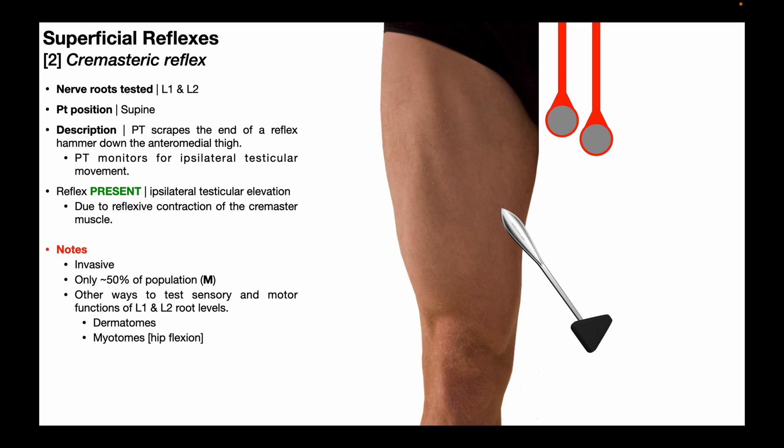There are other ways to test the sensory and motor functions of the L1 and L2 nerve root levels. For example, if we want to look at the sensory functions, we just look at the dermatomes for L1 and L2 and assess those. If we want to look at the motor component — the myotomes — we're going to assess hip flexion, as the hip flexion myotome encompasses both L1 and L2.